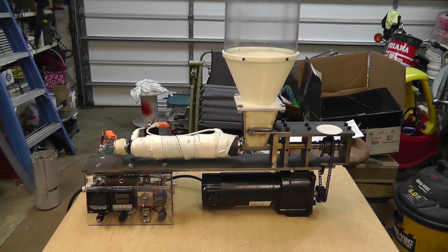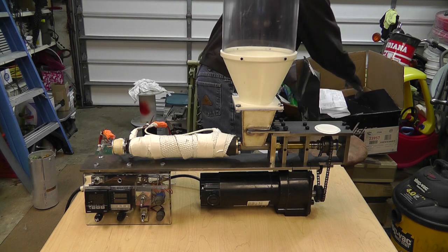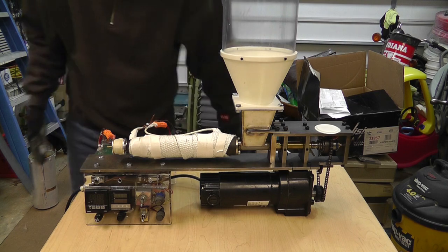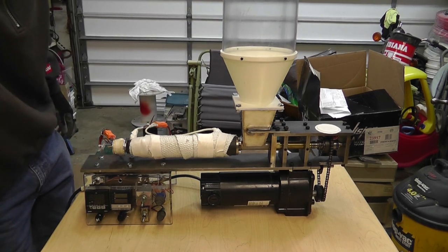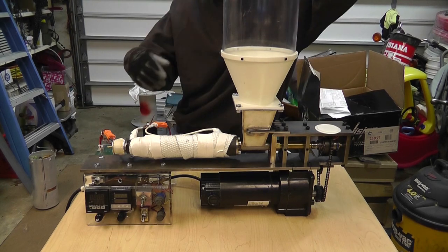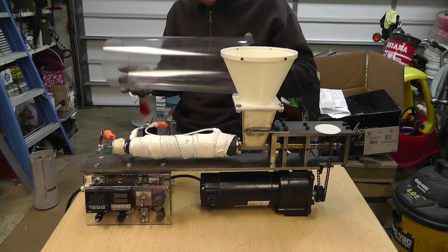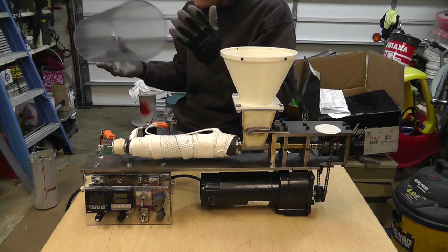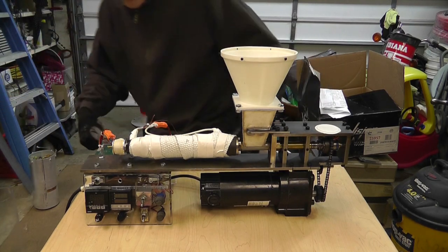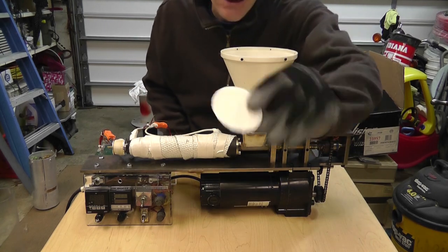Mind all the junk in the background — I've got a lot of cleanup to do. Like I said, this is the first day I've had off in a while. I pretty much left work, went to the conference, got back two hours later and was at work ever since. The top here is just a piece of polycarbonate that used to be a light housing — just some scrap plastic.